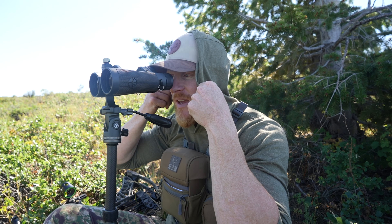But first, I want to break down the equipment. In my opinion, you cannot glass effectively unless you're comfortable. So early season, you're going to want to have some sort of good shade structure. This is just a little Rimrock hoodie — it's lightweight and covers and shades the side of my face while I'm looking through here.